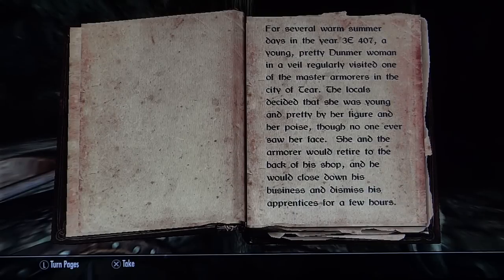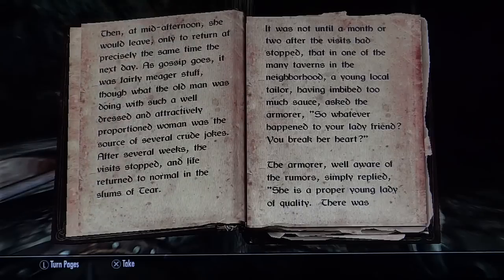She and the armorer would retire to the back of his shop and he would close down his business and dismiss his apprentices for a few hours. Then at mid-afternoon she would leave only to return at precisely the same time the next day. As gossip goes, it was fairly meager stuff, though what the old man was doing with such a well-dressed and attractively proportioned woman was the source of several crude jokes.